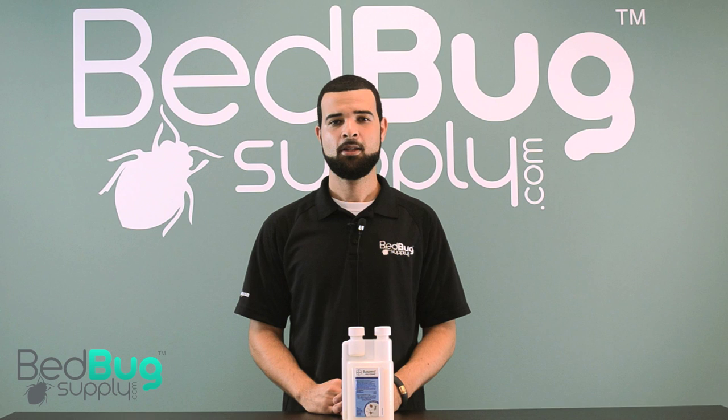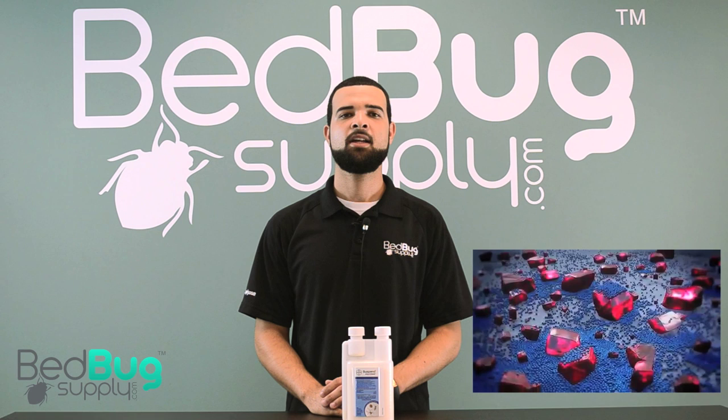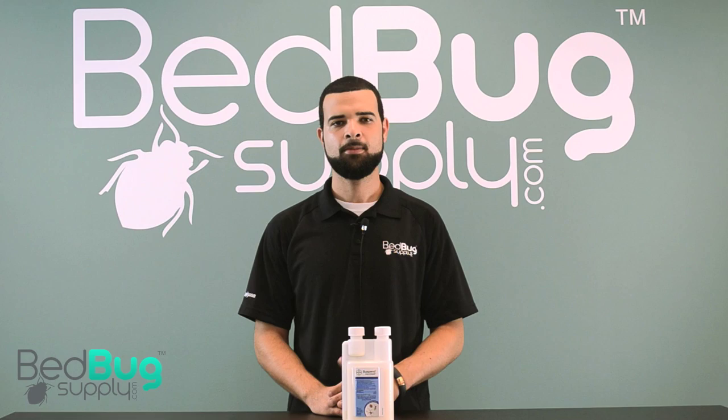Let's have a closer look. Suspend Polyzone works with Deltamethrin crystals using a suspension-based formula, but with an added polymer coating. This polymer coating protects the crystals from both weathering and irrigation, which reduces residue wash-off and ensures the active ingredients will be available to targeted pests. It also allows active ingredients to partially embed themselves onto even the most porous of surfaces, like wood, and high alkaline surfaces, like cement.